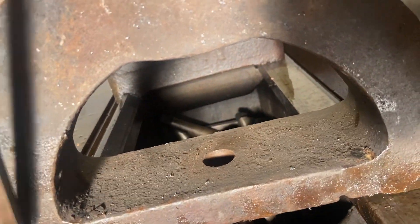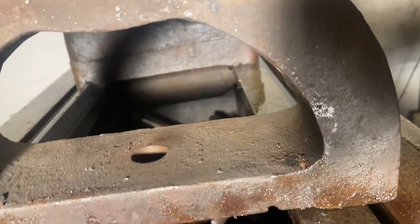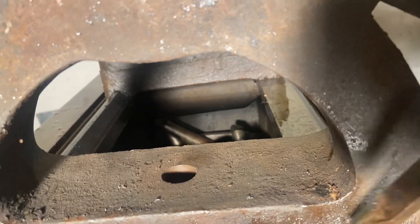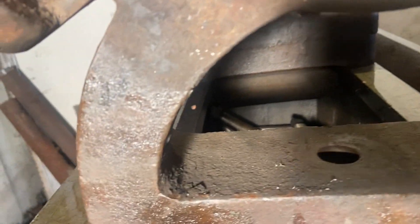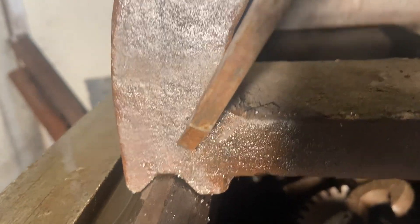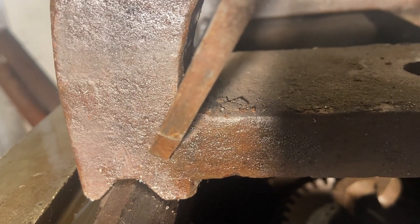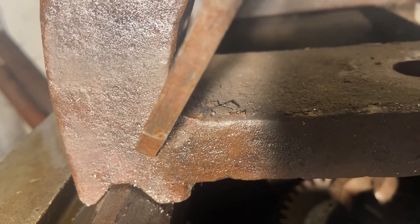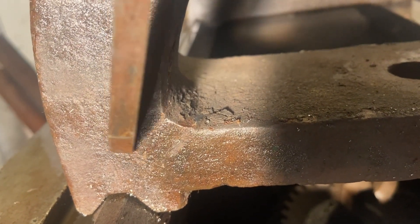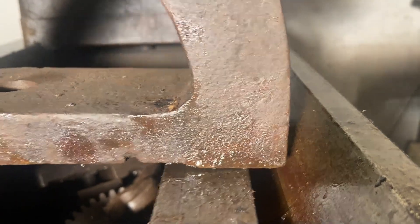My first move is to cut it off right here and separate the bottom, primarily because I have to shorten it more than what I can get here. Once I get it separated, I'm going to cut this to the proper angle up to approximately somewhere around here. This thing's plenty strong — it's very thick on the back side, so there's no chance of weakening it. Then I'll level the whole thing so it sits level and square.